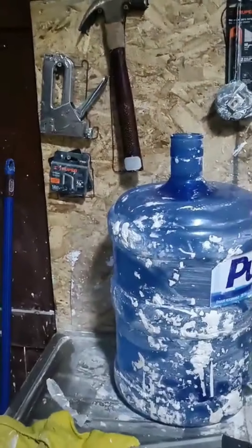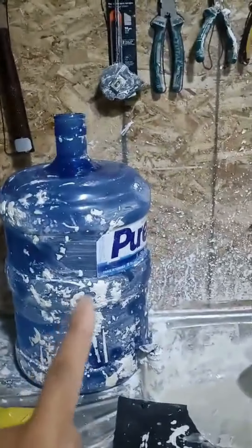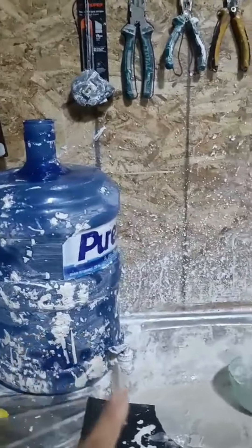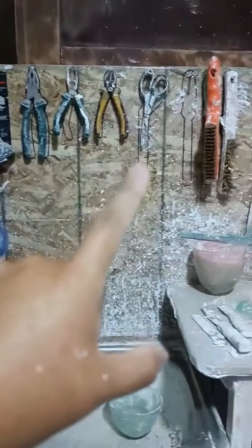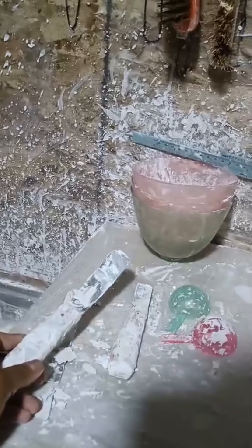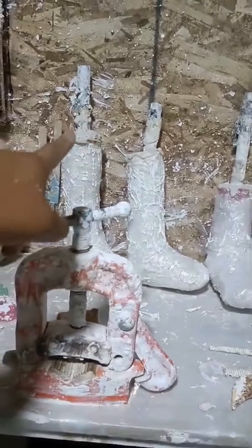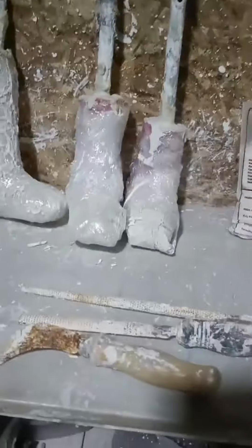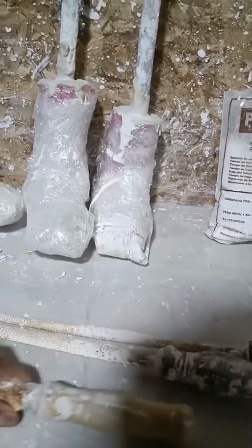Hi, these are the tools that I use to make the cast. This is where I get the water. All of those are the tools that I usually use. This tool is to mix the powder of the cast. This is where the tubes go when I'm shaping the cast. These are the tools that I use to shape the cast.